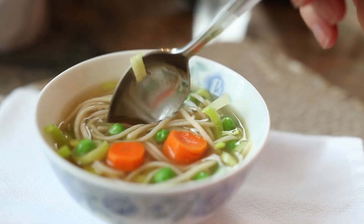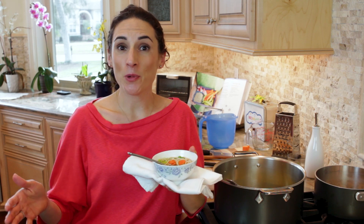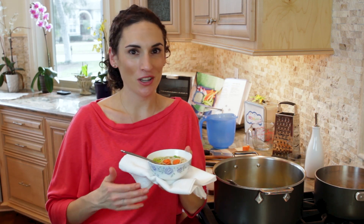To store leftovers, keep the pasta and the broth separate. To pack it for a school lunch, just warm it in the morning, pack it in a thermos, and you're good to go.